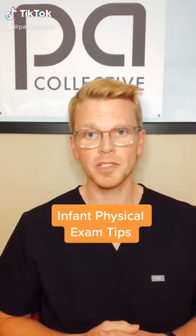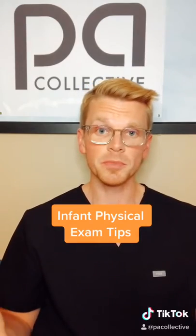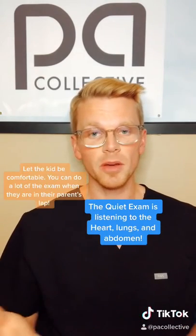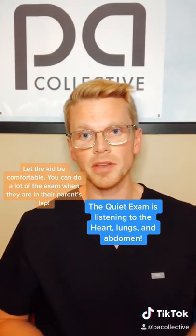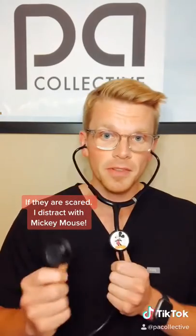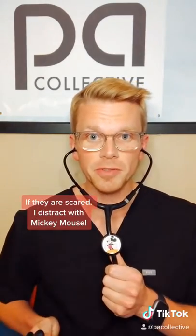Some tips for doing a physical exam on infants: let the infant be as quiet as possible in the first parts of the exam. I've done a number of exams when the infant has been sitting on mom or dad's lap. I have a little Mickey Mouse clip on my stethoscope that has helped a lot — they're looking at Mickey Mouse, distracted the whole time.